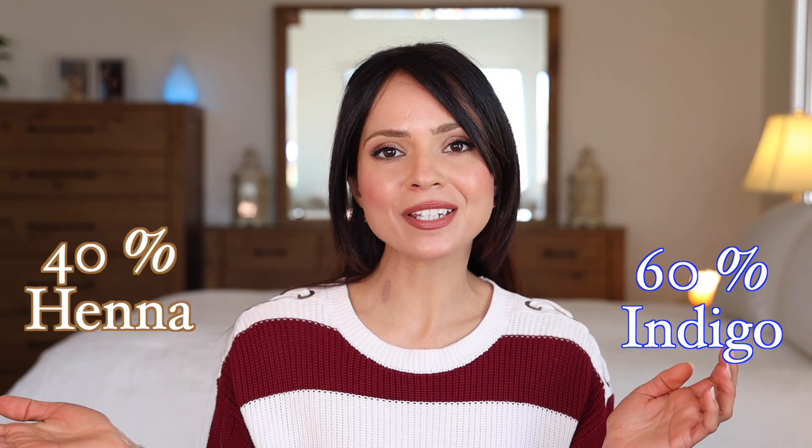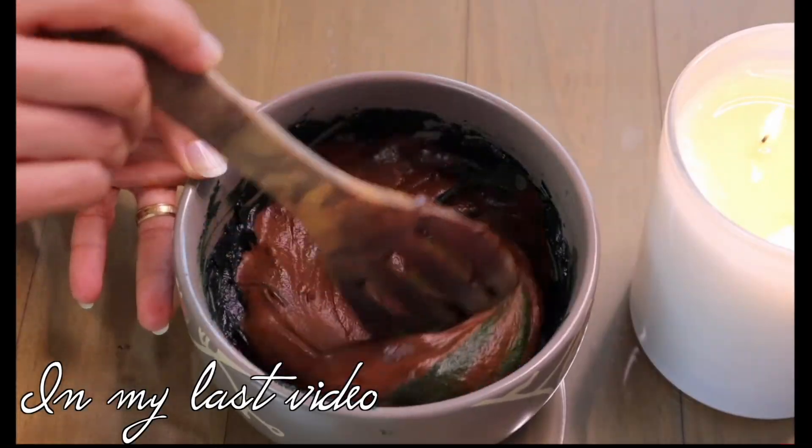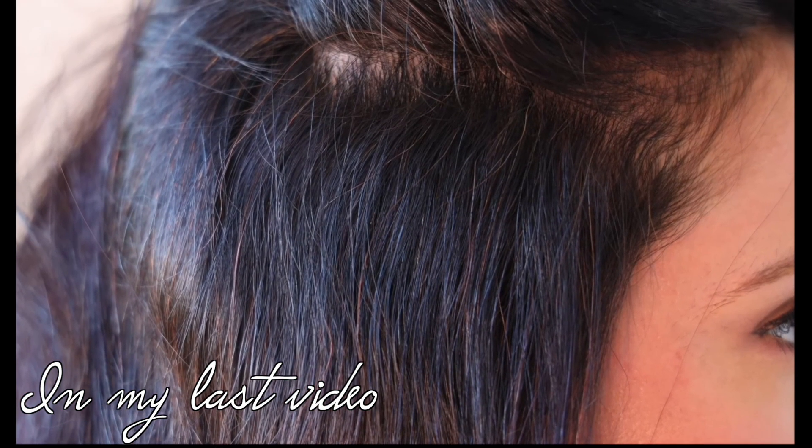Hello everyone, hope you're doing well. Today I'm sharing another henna video. If you watched my last one, you saw me covering gray hair in a one-step process — I mixed 60% indigo and 40% henna and was very happy with the results, covering gray hair with a natural brown color with some red tones. But I realized that might not work for everyone, because hair is different and gray hair can be very stubborn to cover.